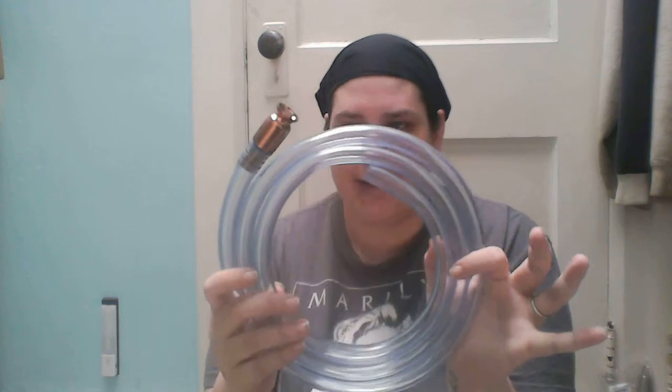Hey guys, it's Jess from Hong Kong with Burning Reviews. I got really behind and didn't do videos for a few days, so I'm just going to start out with this — it is a super easy siphon hose.